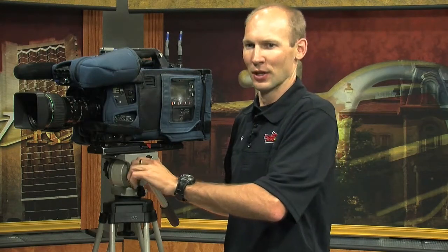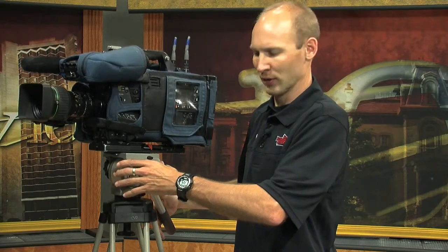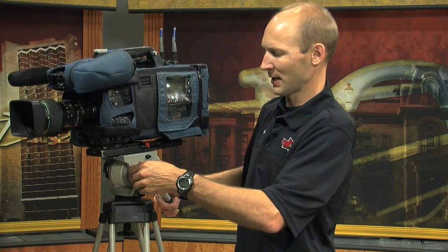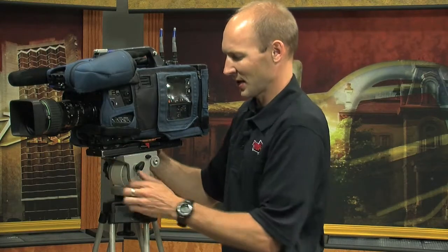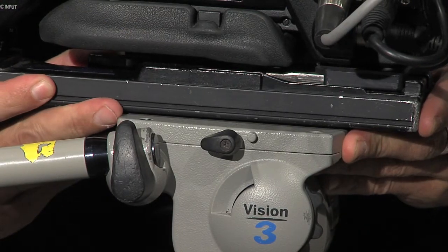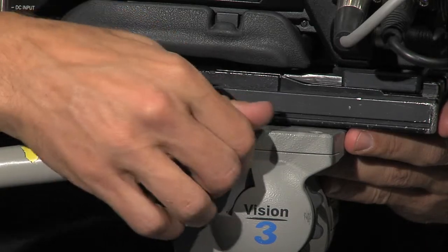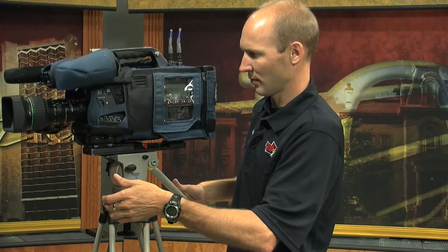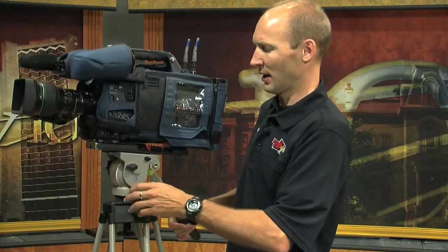Now check your balance. Loosen your tilt, keep your hand on the handle, and let it go. If it starts to fall backwards, it means it's out of balance. Bring it back to center, put your tilt lock on, and come around to the other side and loosen the tripod slide plate. Because it was back heavy, we're going to move this forward just a little bit, then lock it down. Come back, release the tilt lock, and see where it's at — it should stay right in the center if it's balanced properly. It's really important you get that balanced properly, because if you have to do any on-camera moves, it'll make those moves that much easier and they'll look that much smoother and better.